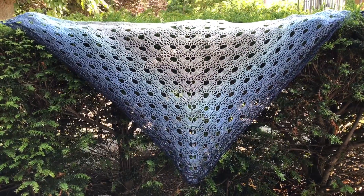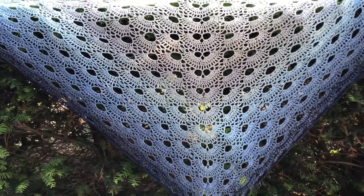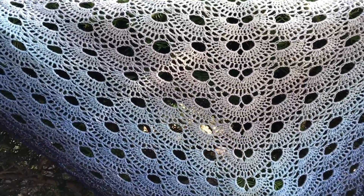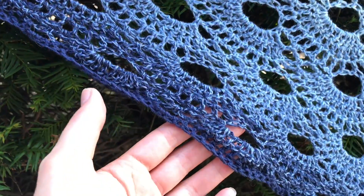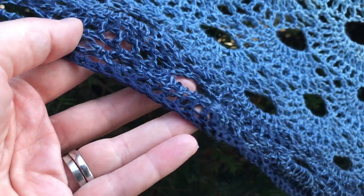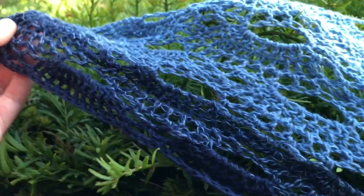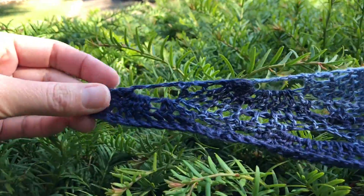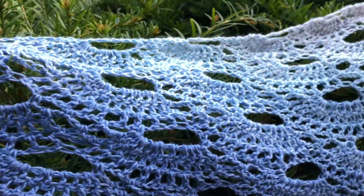Hi everyone, it's Anja here. I'm back with another video for Ophelia Talks and this is my finished Vyra shawl. I have just this minute finished it and I decided to do a single crochet border. My last row I just did single crochets because I did not have enough cotton left to do a proper row, and I think it's come out really well.